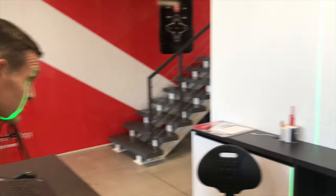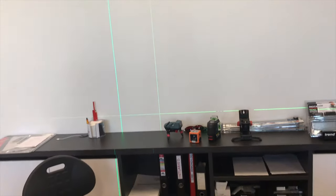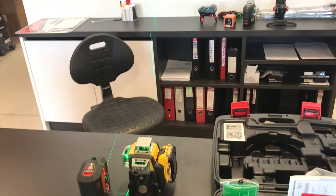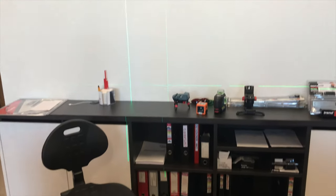Switching it on and comparing the lines, you can see the difference straight away. For long distance or if you want a very crisp green line, the Leica is by far better than any six-way line laser out there.